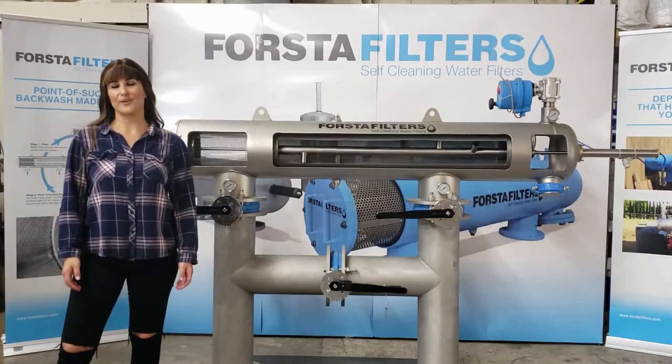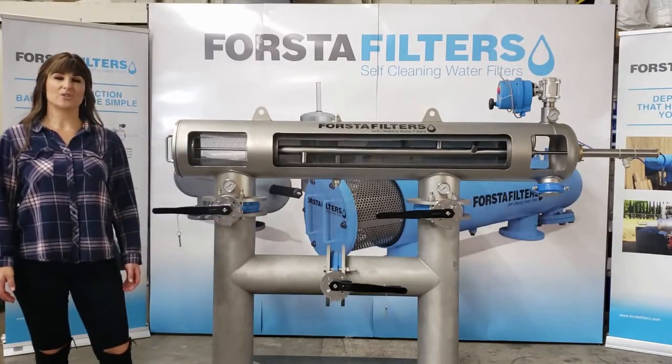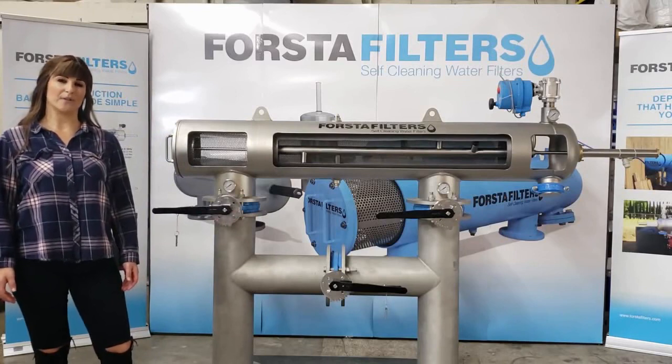Hi, I'm Polly Stenberg with Forsta Filters, and today I'm going to walk you through the basic steps to start up and shut down your Forsta 180 series self-cleaning water filter.